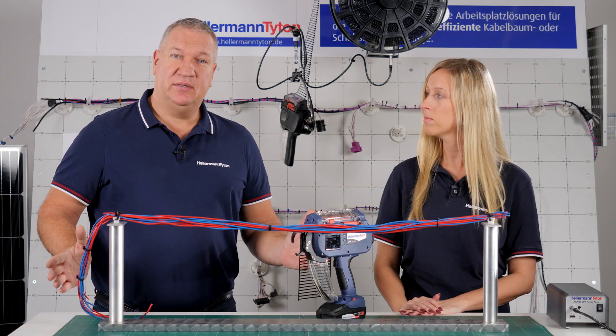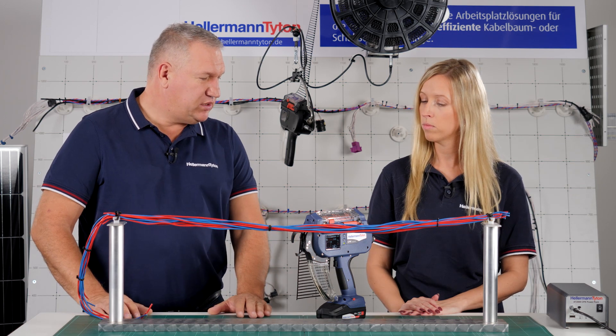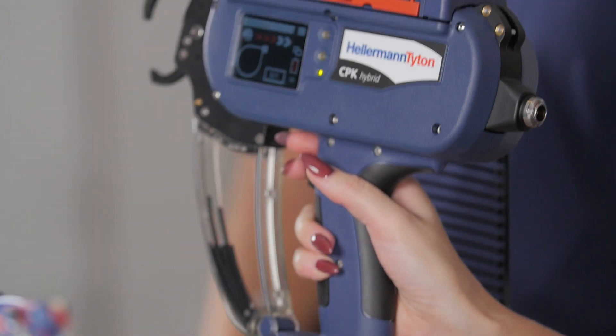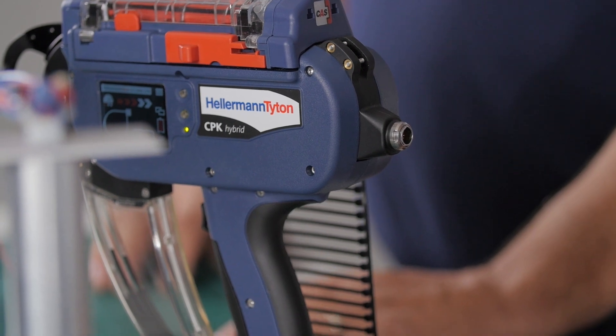CPK Hybrid — does that mean this is two tools in one? What is new about the tool? It's a multi-functional AutoTool, so to say. You can either connect it to the power supply or you can use the battery. That means we are independent from the power supply and can work wirelessly.